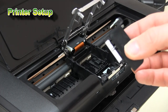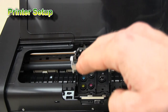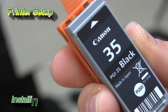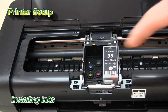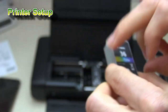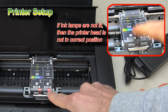Be careful when installing the printer head, which needs to be put into the correct position. If the printer head and inks are correctly installed, then the red lamps on the inks will light up.